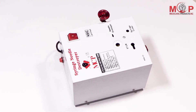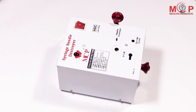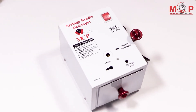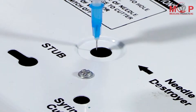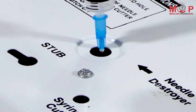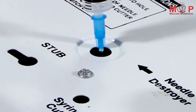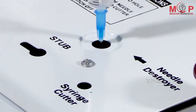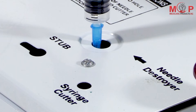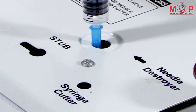Presenting MCP Electric Needle Syringe Destroyer MNS-01. It is very easy to use, hygienic and has no maintenance cost. The needle syringe destroyer is an instrument that helps in prevention of HIV AIDS, by destroying the needles and barrel of syringes so that they are not reused.